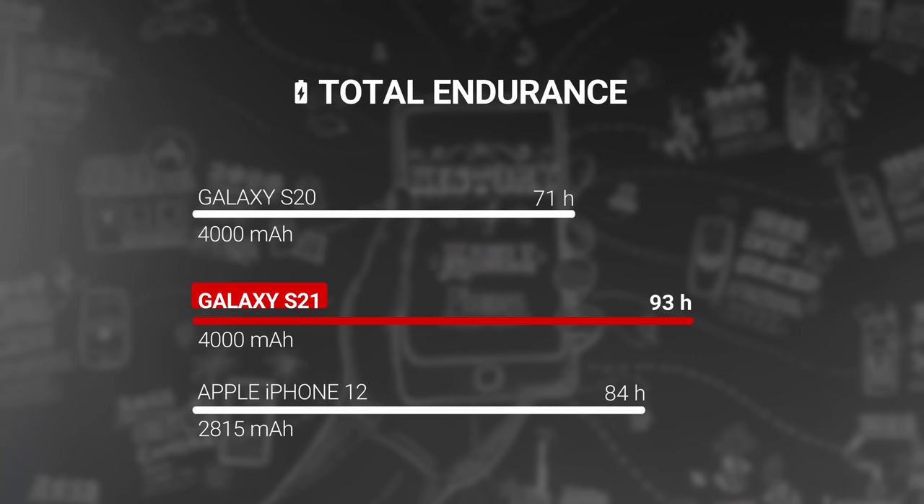As far as battery life goes, we were happy with what we were able to get on the S21. The phone has a 4000mAh battery, the same capacity as last year, but has scored much better in our tests, earning an endurance rating of 93 hours.